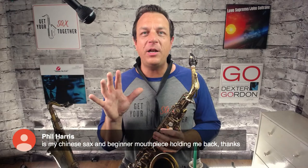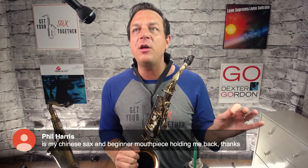Eric C bought an alto in November and got a tenor this month as a birthday gift. He finds it easier to play higher notes on the tenor. That's actually normal — it is genuinely easier to play higher notes on a larger instrument. On whether a Chinese sax and beginner mouthpiece are holding you back: the sax probably won't hold you back much as long as it doesn't leak, but the mouthpiece quite possibly could — mouthpiece is far more important than the saxophone, so consider upgrading that.